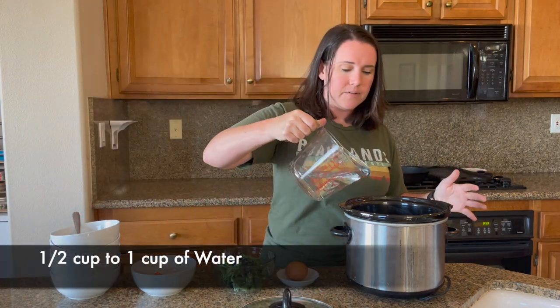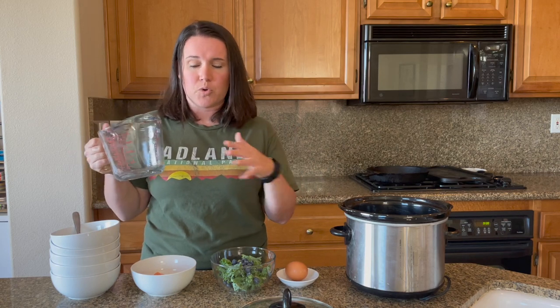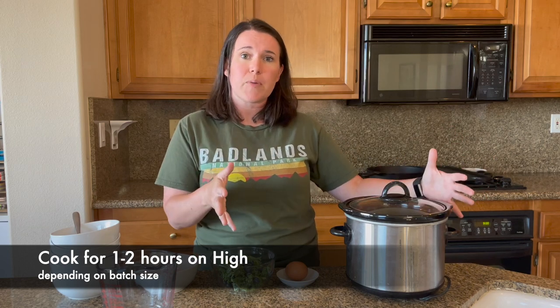The last thing before covering this up is you're going to need about a cup of water. This should come up just to the level of where the meat is and not much more. Then we're going to cover this and put it on low for about one to two hours, then come back and add the salmon and egg. If you're using one of those really big crock pots, your cook times will be a little different — I check in around the one-hour mark for a small one, and closer to the two-hour mark for a large batch.